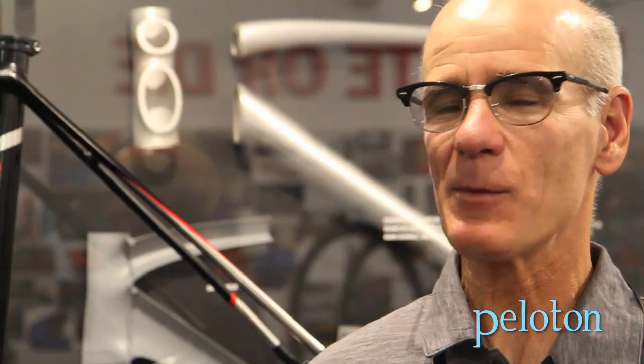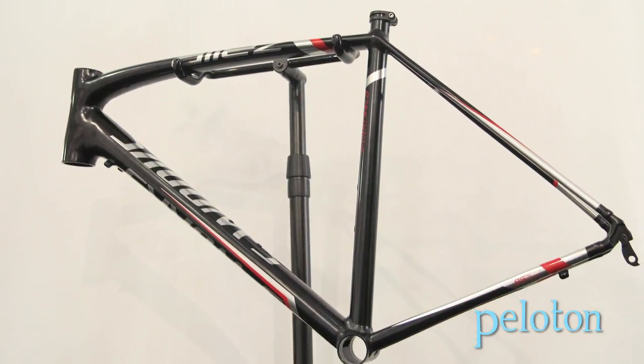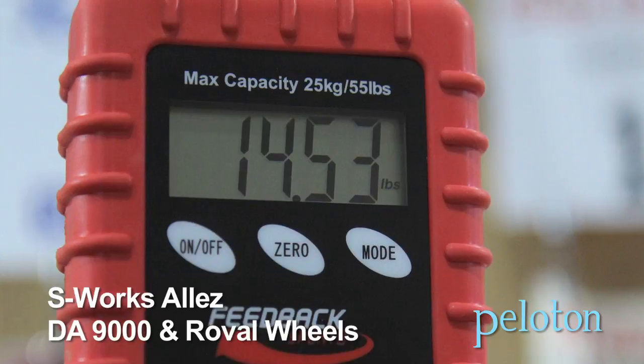What this technology brought to us was the capability to bring the weight of this frame down to 1,060 grams — for size 56 — with all of the little bits and pieces on it: headset cups, seat collar, derailleur hanger. We didn't cheat on this at all. It's got all the stuff there to be considered a complete frame.